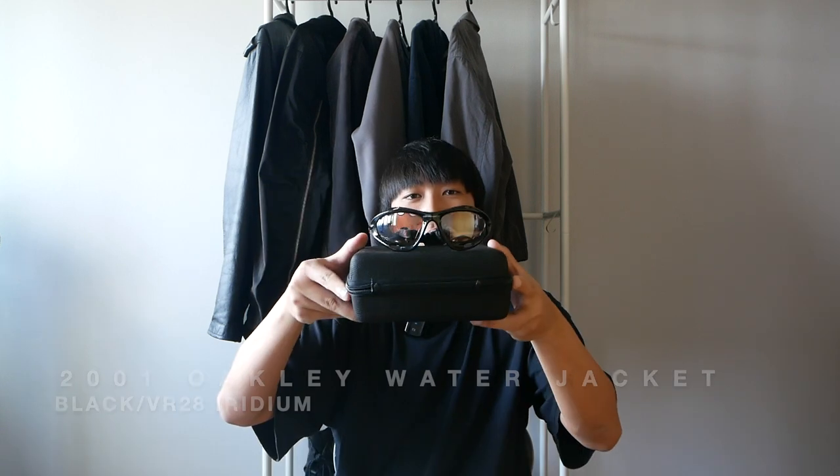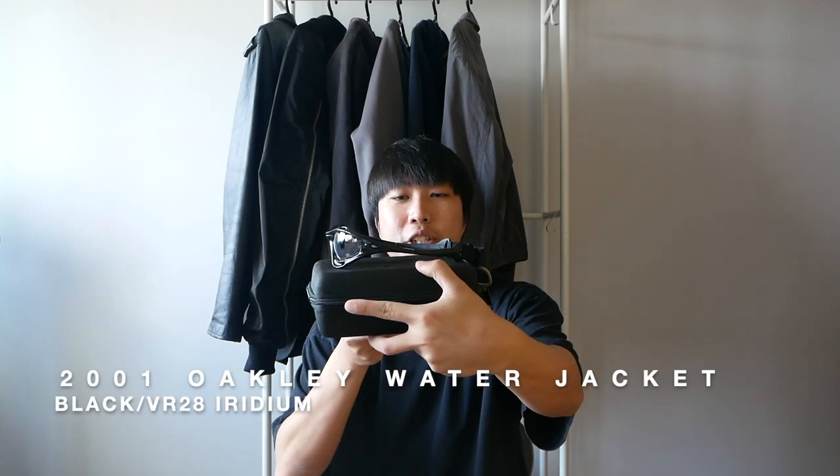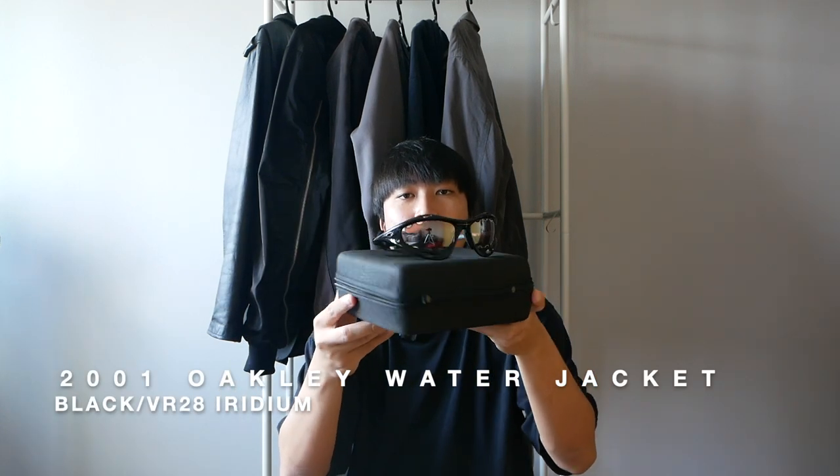Hi everyone, I hope everyone's doing well. Today I will be reviewing a pair of sunglasses I just picked up. Here are the 2001 Oakley Water Jacket in the black VR28 iridium colorway. I got this pair of sunglasses from a local seller who bought it from a local optical shop back in 2001.